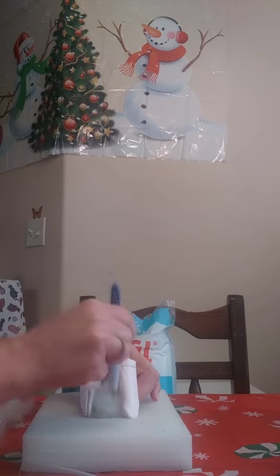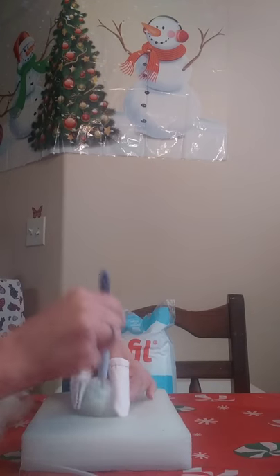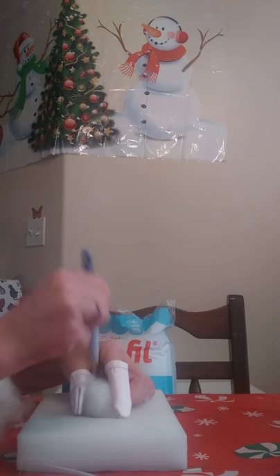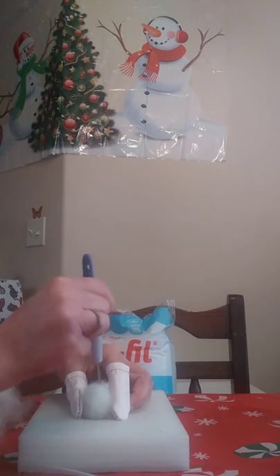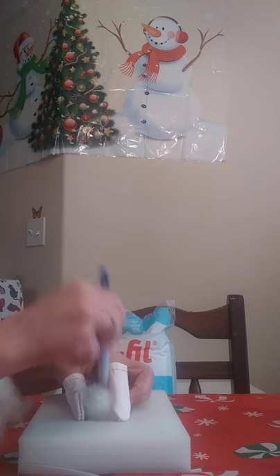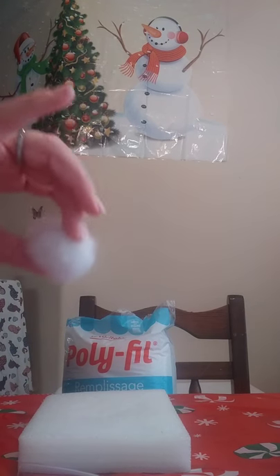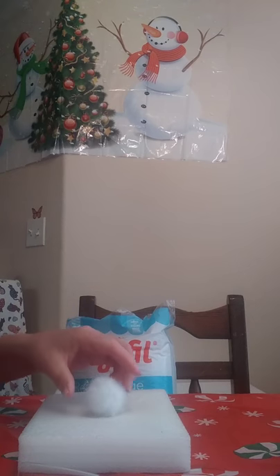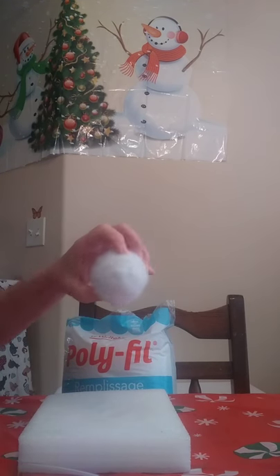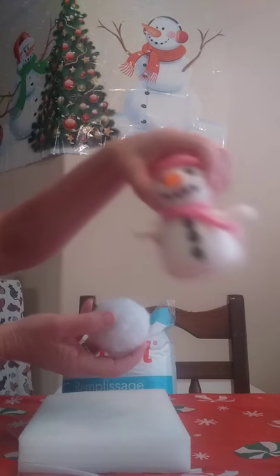I apologize for any background noise — you might be hearing some jets. I live in Las Vegas right by Nellis Air Force Base, so jets are a daily part of life here. I've gotten where I ignore them, but my phone camera might be picking up the noise. Anyway, just keep adding a little bit more fluff, keep needle felting down, and your little ball will get bigger and bigger until it turns into a ball this size.